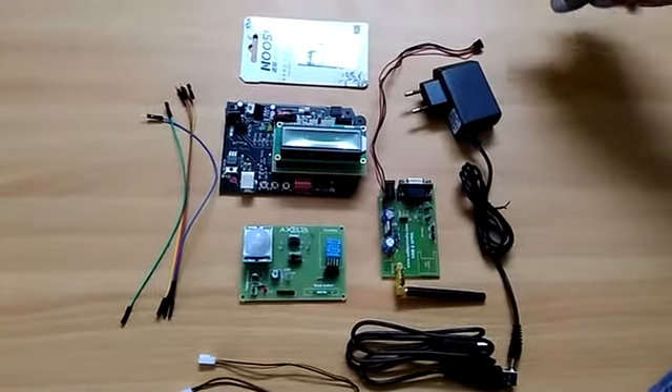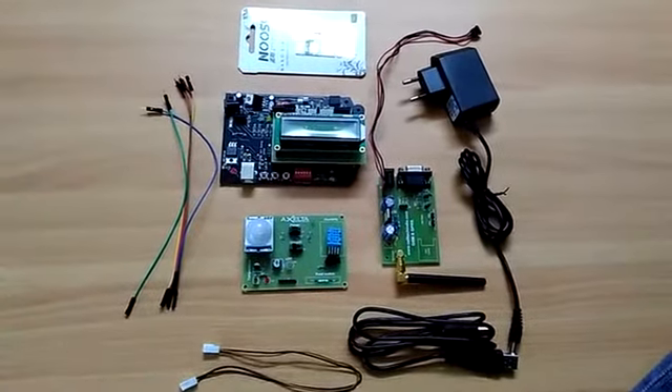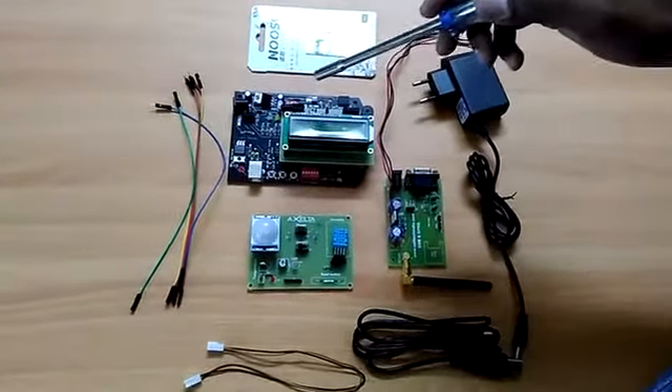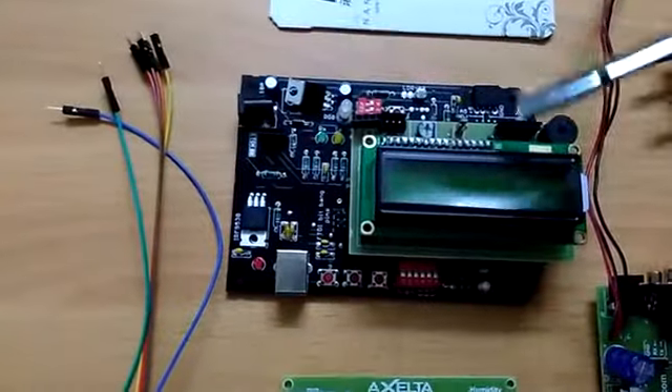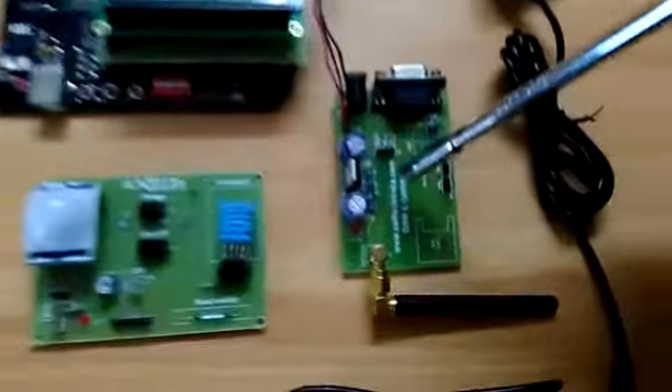Here we are going to see the communication practical. In this practical, we are going to connect the sensors to an Arduino board and send the data stored in the Arduino board to the Osmosis platform using a GSM board.